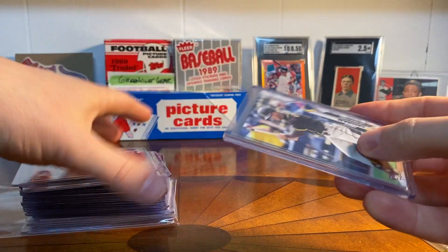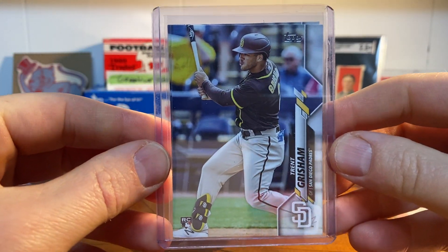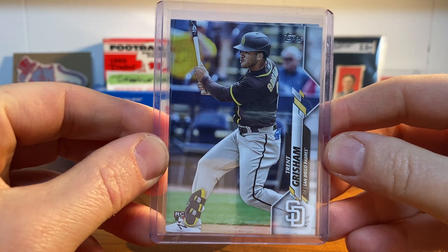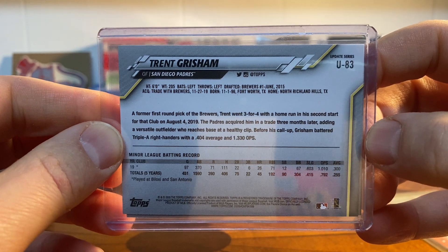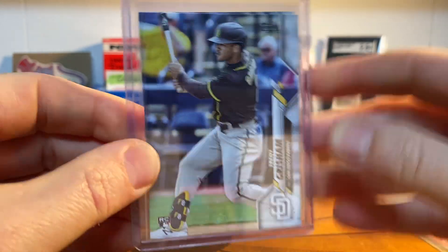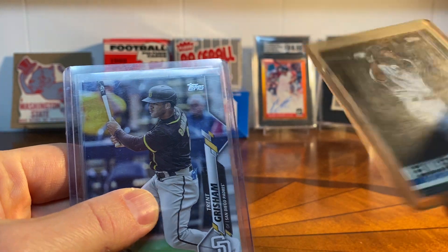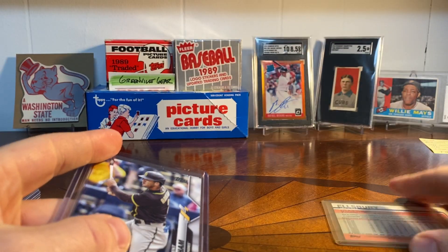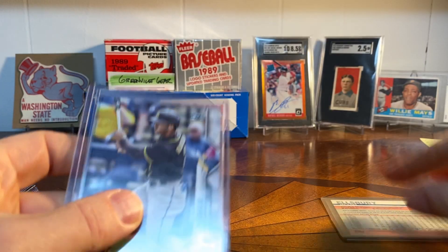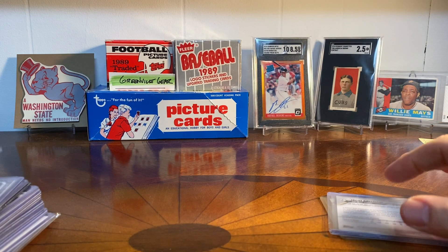I picked up a couple more Trent Grishams from 2020 Update. I had broken some of this and got a couple, but I picked up a couple more just because they're rookies. There are actually two in this top loader — it's funny because sometimes you can use card top loaders and then you get these from sellers that are the old yellow ones. Those are the good ones to ship in.